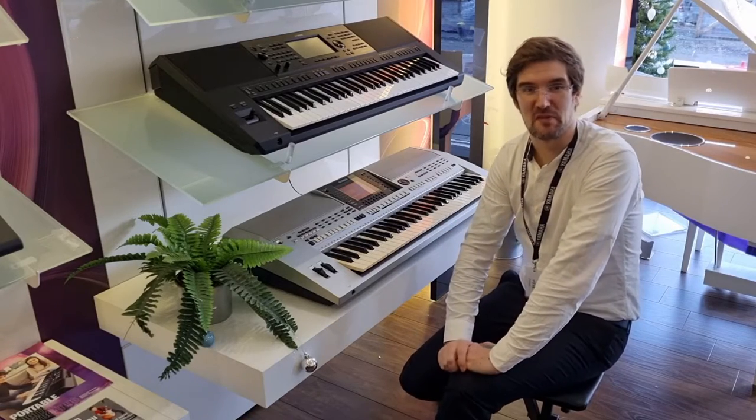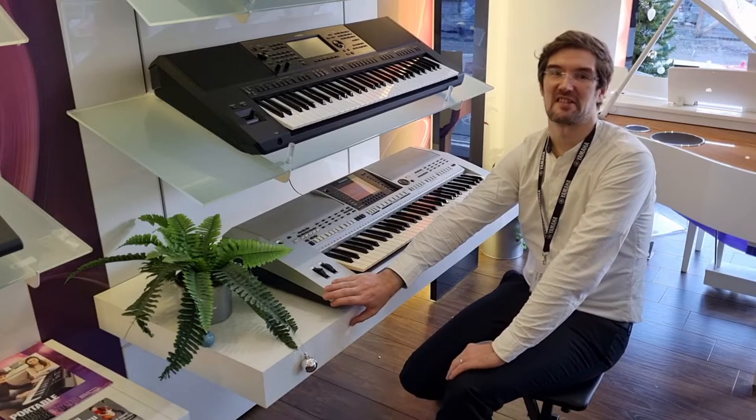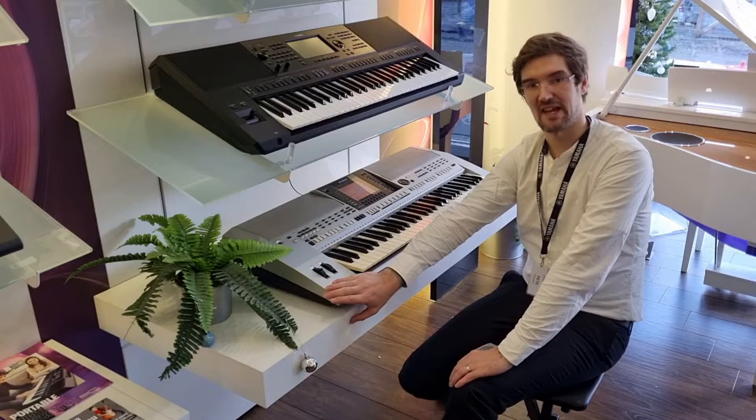Hello, I'm Pete and I'm at Rembrandt's Music here in Edinburgh. Today I have the pleasure of showing you this absolutely fantastic little keyboard — a Robin second-hand Yamaha PSR S900.